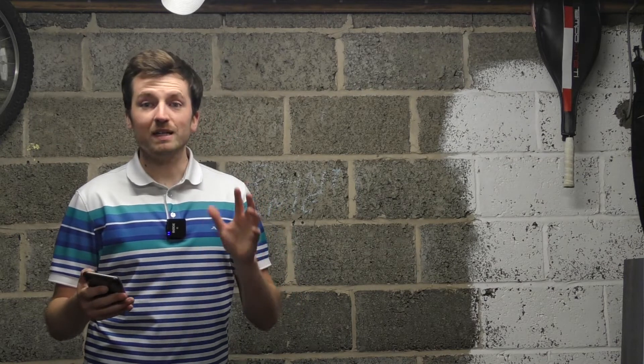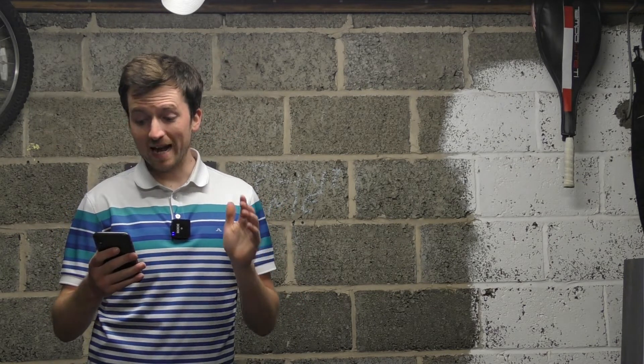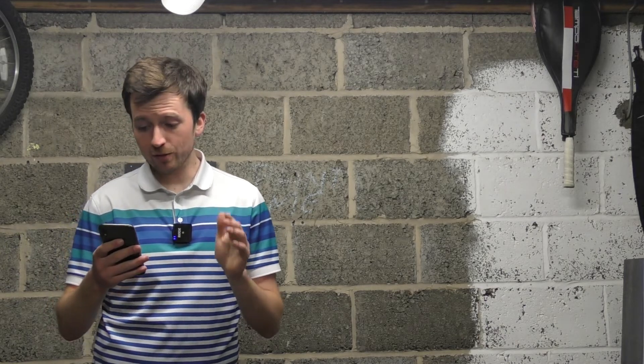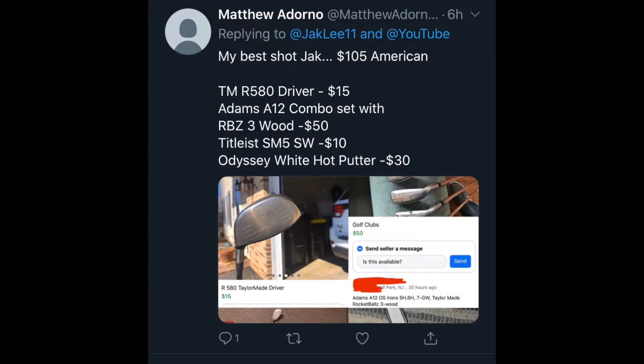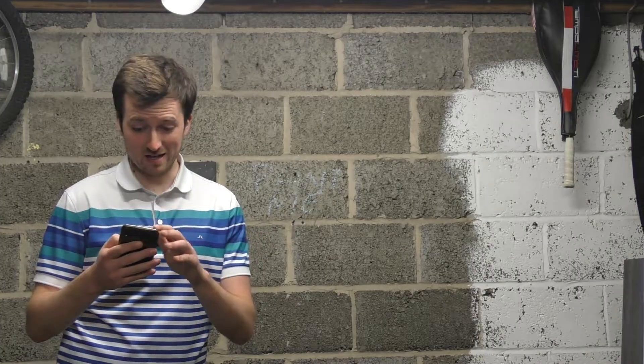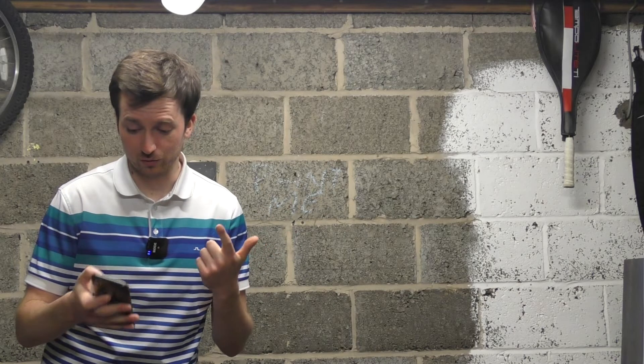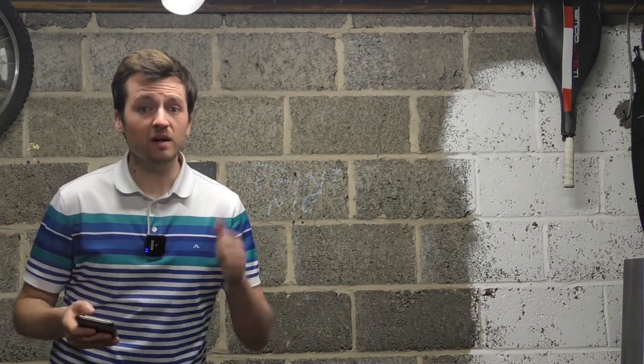Just before we get into today's video, I did put out a message on yesterday's video — the Facebook Marketplace £100 challenge — and I had a set of clubs sent through from Matthew Adorno. He's an American chap, and he's come to the same value as what I did: £105, and he's got a right set. The pick of the bunch being this Odyssey White Hot putter picked up for $30, original White Hot insert, with a new Odyssey head cover — absolutely mint. Well done, Matt. Cracking set of clubs.